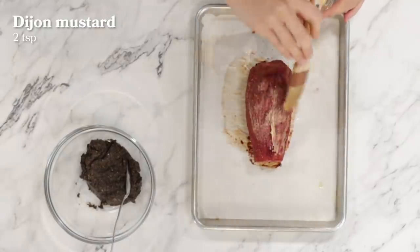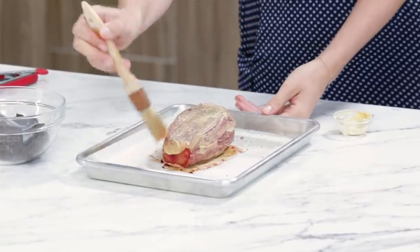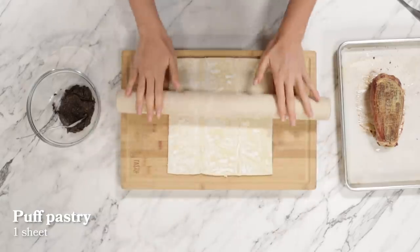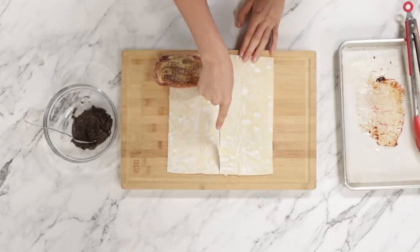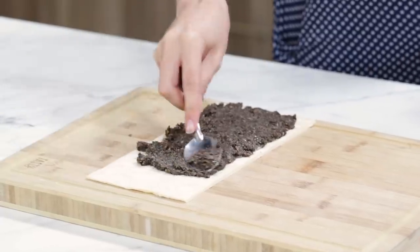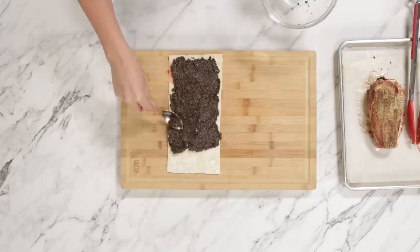Now we've got our eggplant — remember the eggplant? — and we're going to start off by brushing it with some mustard. The mustard will add a little bit of heat and a little bit of spice. Now it's time for us to work with our puff pastry. We want to leave some to hang over on the side here, and then cut right down the line.